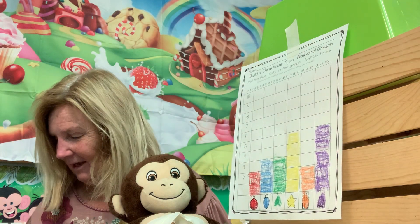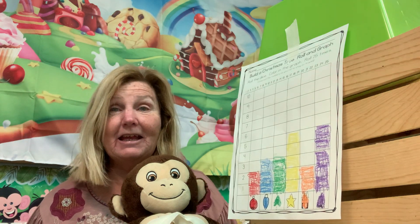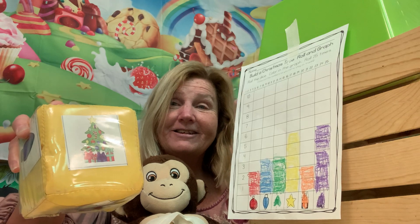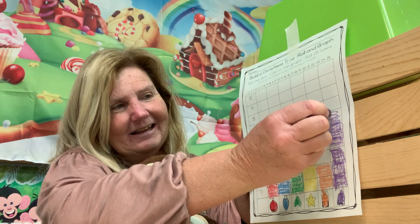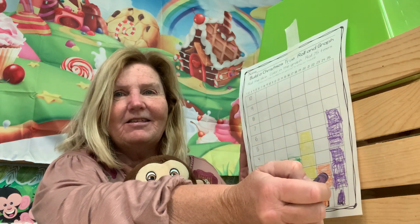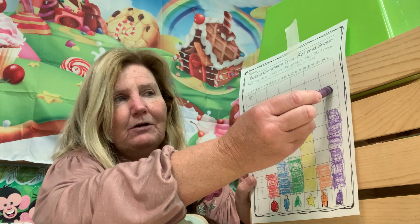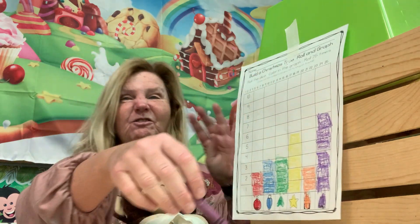What do you think it's going to be, Francesca? Did you say a Christmas tree with all the decorations? Because that's what it is! That one takes the lead. It's on six — it needs four more to get to the top.